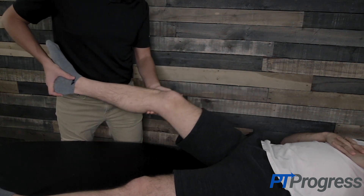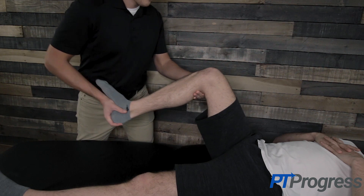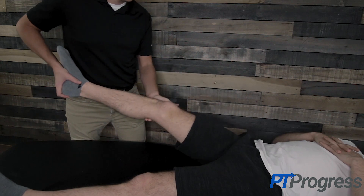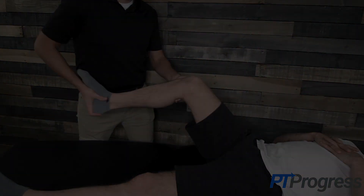This test is considered positive if the tibia is subluxed posteriorly at the starting position when the knee is flexed, but reduces back into place anteriorly while extending the knee through a small range, usually around 30 degrees of flexion. A clunk may be felt by the examiner and the patient as the knee is moved into extension. However, this is usually uncomfortable for the patient and may result in guarding or apprehension.